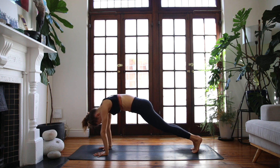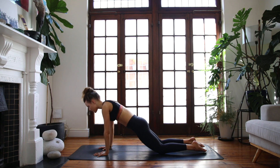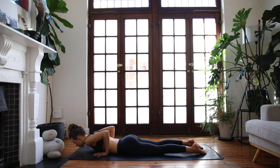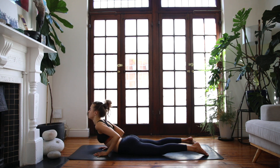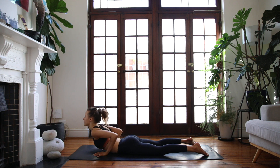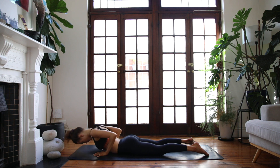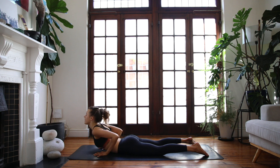Lower your hips down, come all the way back into plank pose, then drop your knees towards the floor, keeping your spine straight — lower down into a supported chaturanga, coming all the way to the earth. Inhale, cobra, lift your chest; exhale, lower down. One more breath in, lift the heart; breathe out, lower.